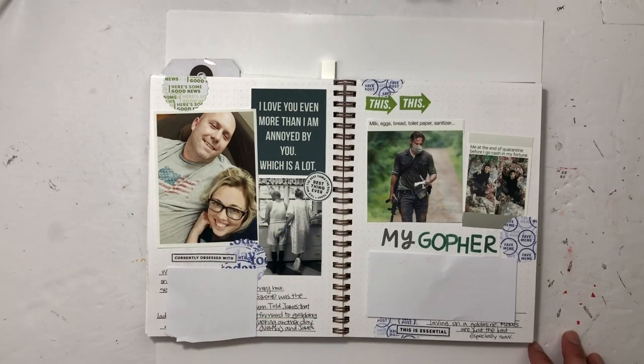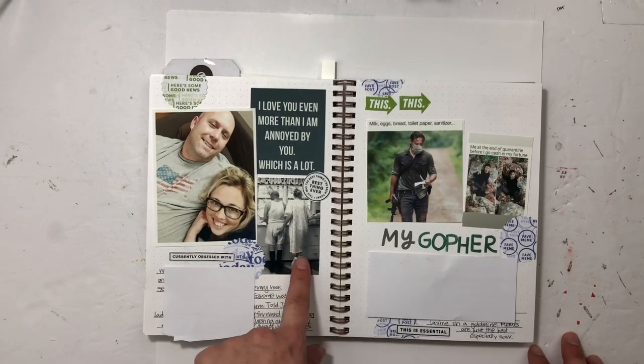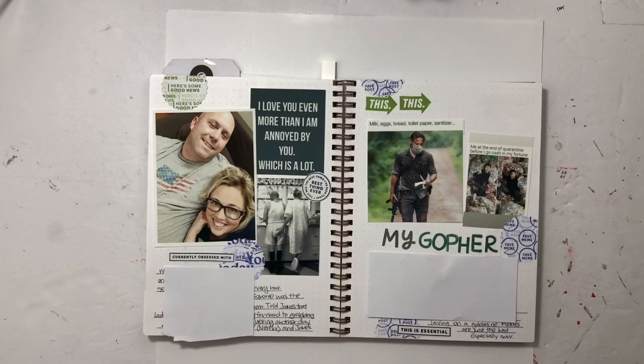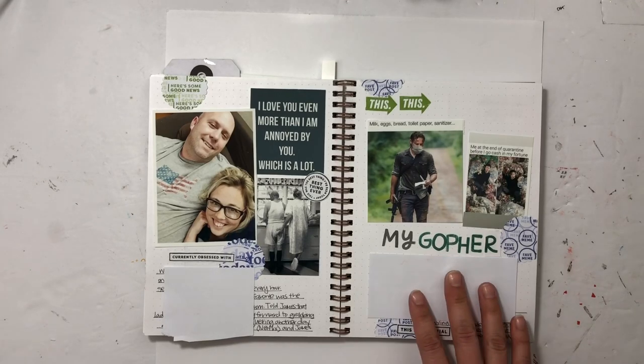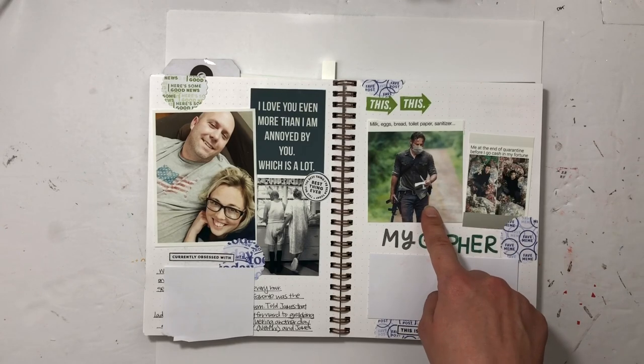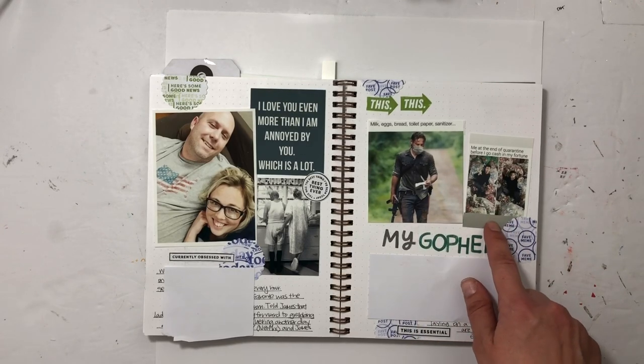I kept sending him funny memes throughout the day — like this one with the old people. I think it's so fun to send him memes. Then this one was talking about how he's the one who has to go get groceries and be the gopher, going out to get stuff.